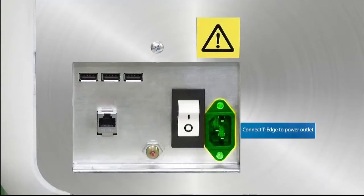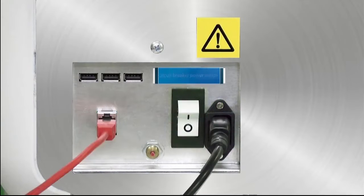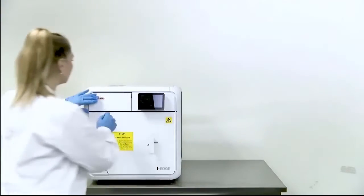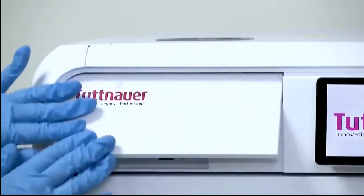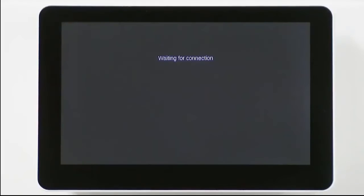Connect T-Edge to the power outlet, then turn on the back power switch. Switch on the front power switch and wait for the system to power up until the user interface is displayed.